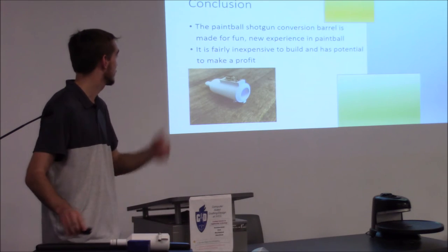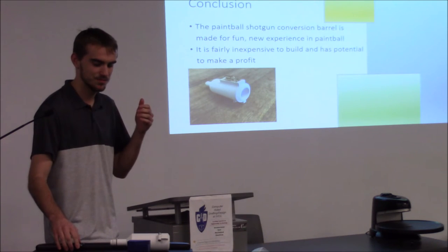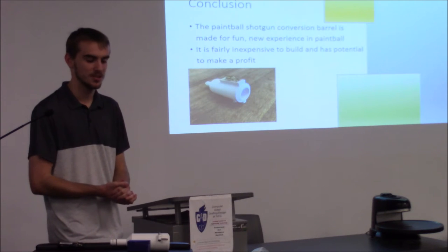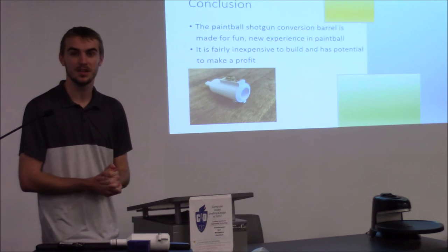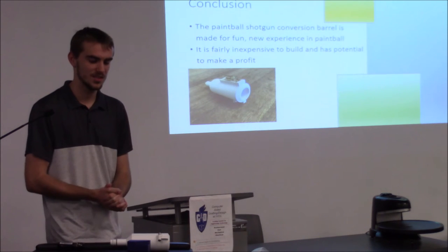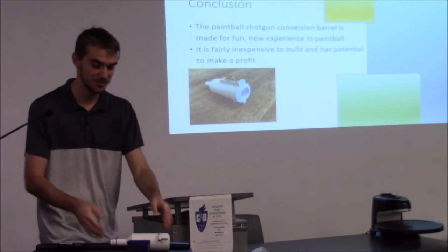In conclusion, this paintball shotgun conversion barrel is made for a fun new experience in paintball. Nothing like this has ever been made — I've never seen it. It's fairly inexpensive to build and there's potential to make a profit. I think it's a very awesome new sort of invention.